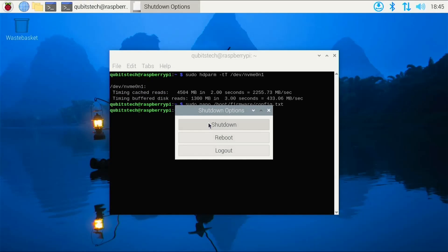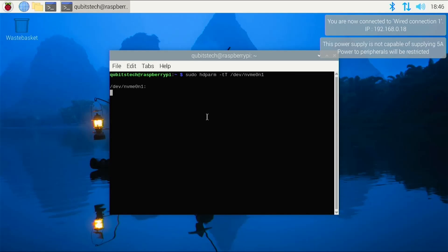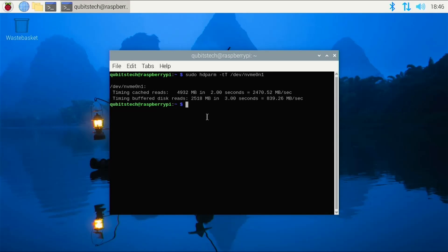With this setting changed, I'll reboot the Pi and repeat the HDParm test. Here are the results with PCI Express Gen 3 enabled. As expected, the timing cache reads are pretty much the same as before. But the buffered disk reads — pulling data directly from the drive — are now coming in at over 800 megabytes per second, almost double the previous result. It's worth remembering the Raspberry Pi 5 isn't certified for Gen 3 PCI Express performance, but if you want to squeeze maximum performance out of your drive, it's certainly worth enabling this option. We can safely conclude that using an NVMe drive with this base delivers much greater performance than a microSD card.